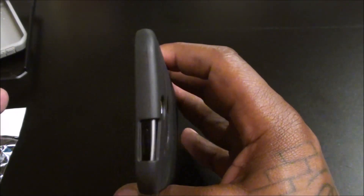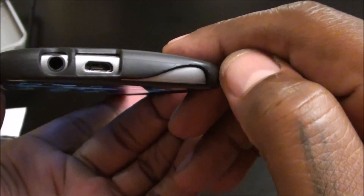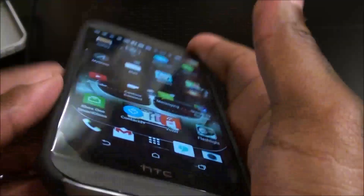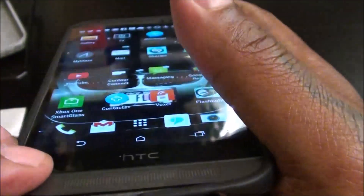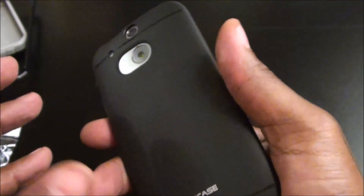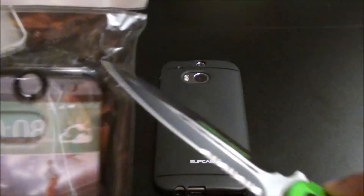On a scale of one to ten, this is cool for ten dollars. You've got your cutout for your IR blaster, power button, cutout for your cameras and flash. The bottom is wide open — not sure why it's designed like that, but that's what it is. There's the TPU case — ten bucks for that one. Now let's take a look at the hybrid one.